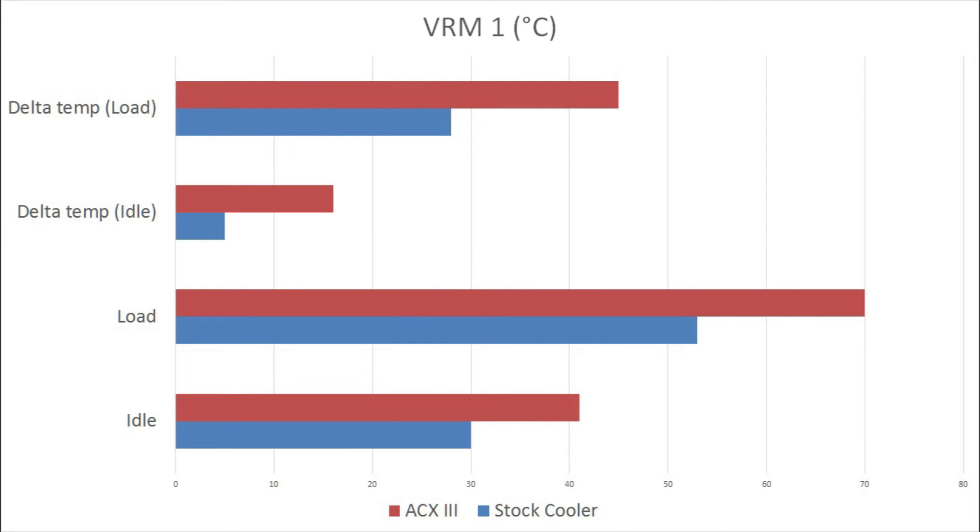When you look at the VRMs, there is a problem with the Xtreme 3 that I'll explain. The VRM1 temperatures for the stock cooler are surprisingly better — not surprisingly actually, because of the way cooling is implemented, which I'll explain more later. On both idle and load temperatures, VRM1 using the Xtreme 3 cooler is hotter than the stock cooler, by quite a big margin.